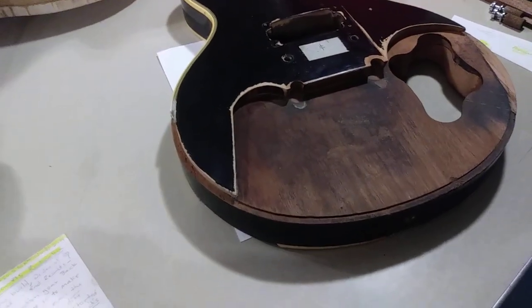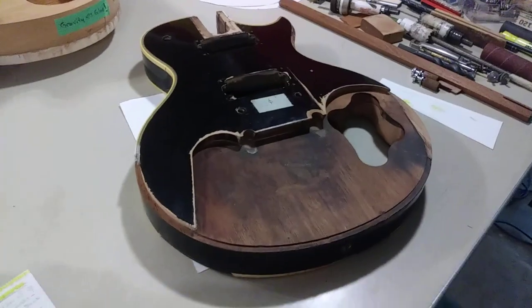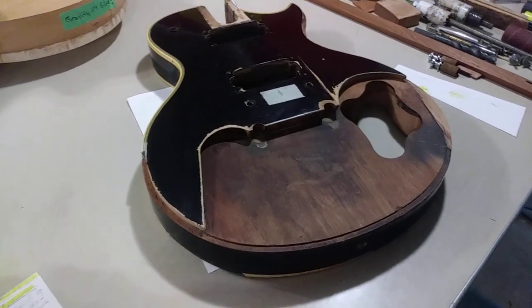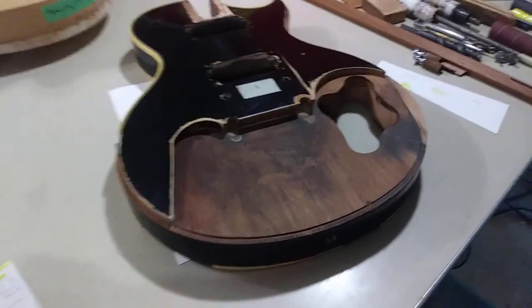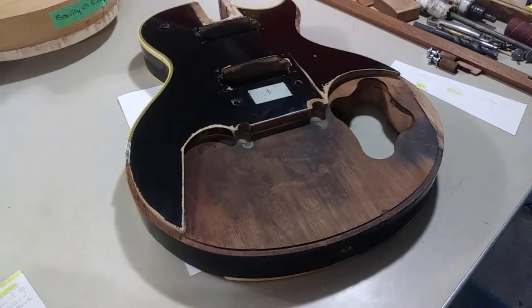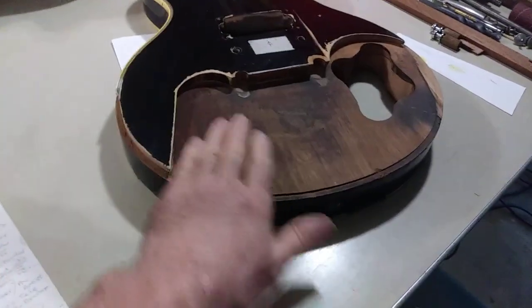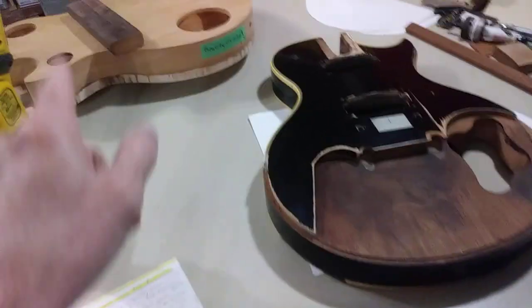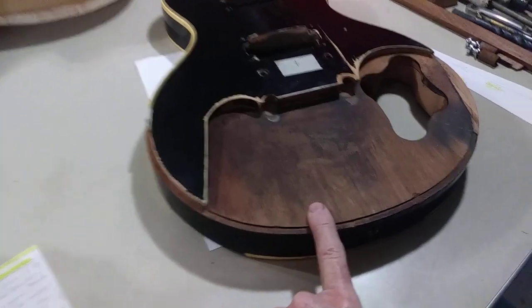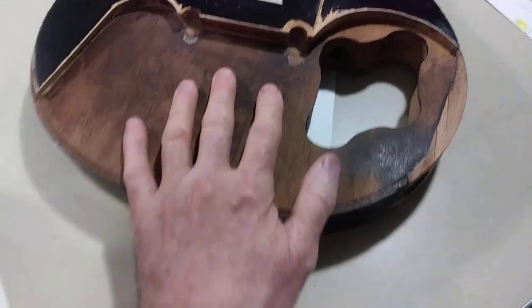I'm going to mention a guy by the name of Keith Williams — Five Watt World — and his video series on the Les Paul and the Gibson line. It's an incredible series. I'll tie it to one of his particular videos about what this guitar really is in the ripple in the pond of Les Pauls, and then I'll talk a little bit about new construction versus restoration. Now let's dive right in.